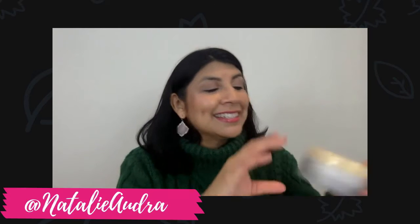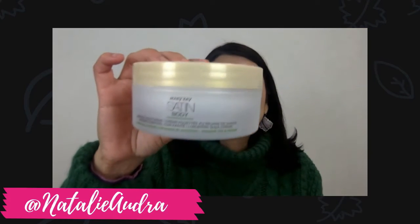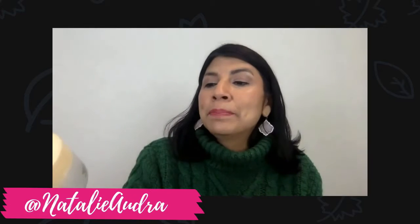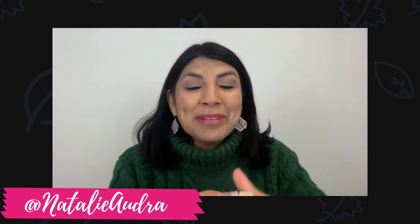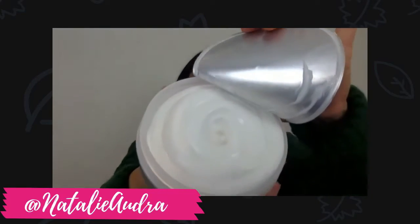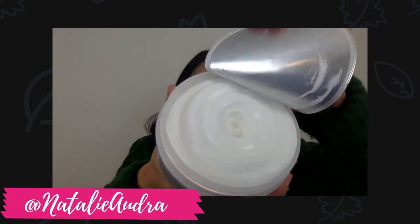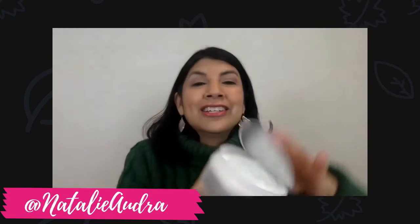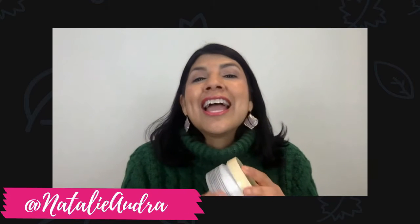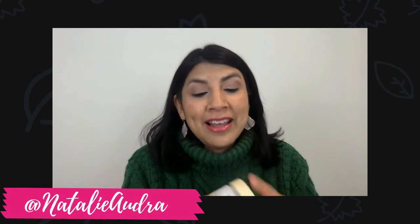Now I want to share one more product with you, and that is the wonderful Satin Body Whipped Shea Cream. Let me show you the inside of it — it is like cool whip for your body. It is so nice. You just want to dip your hand in there and start rubbing it all over, and it's so great for the winter to lock in that hydration.